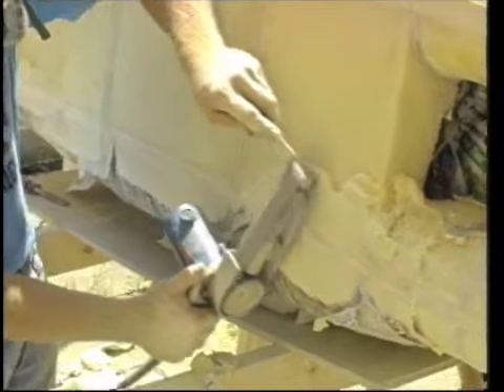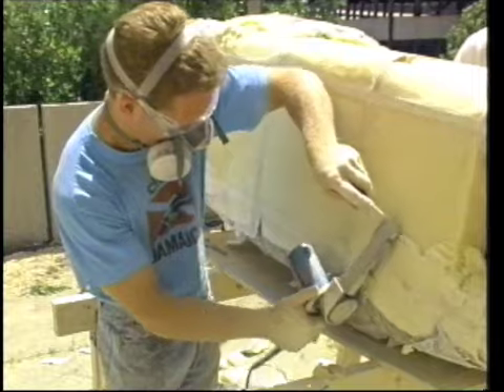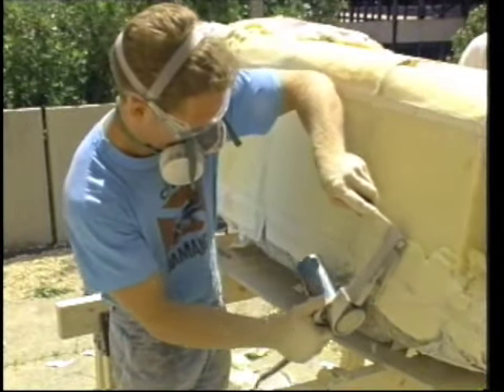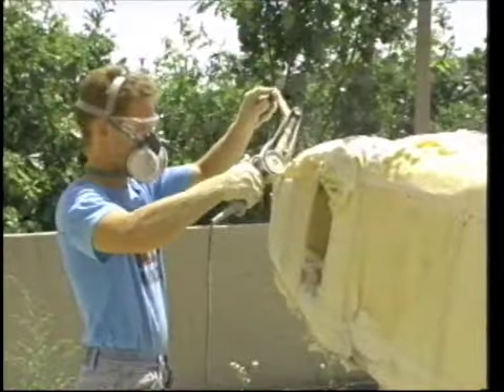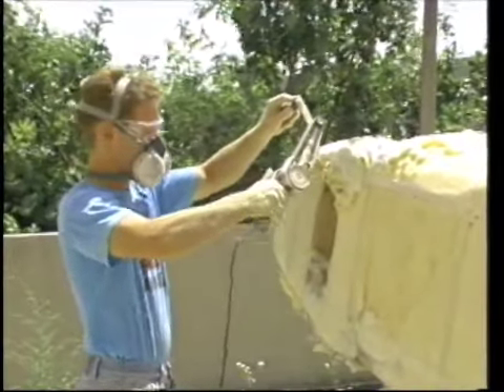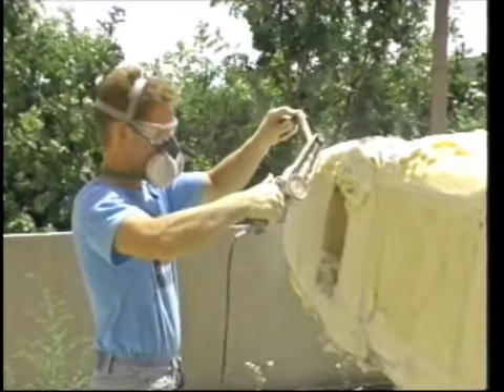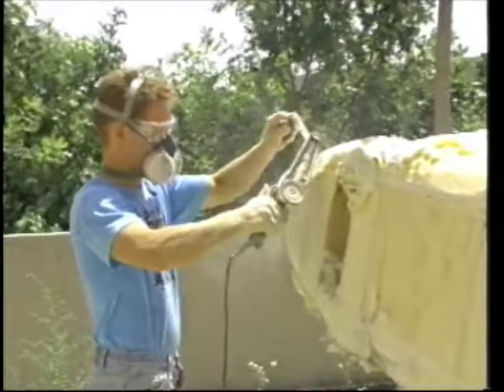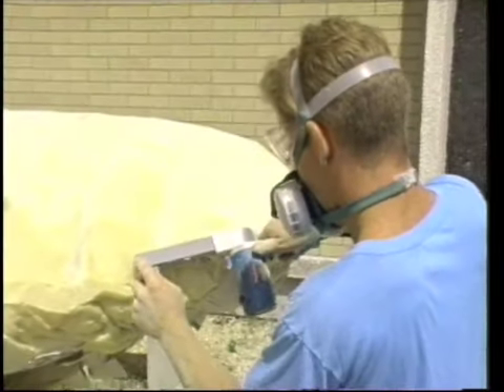Trim as much as possible with the saws before trying to sand. Scott used an electric belt sander to quickly trim the excess foam and newspaper which the saws did not remove from the frame. The belt sander was fast, but in some areas he removed too much material. Try to keep your cutting surface on the bulkheads so you cannot gouge the foam. A straight 2x4 about four feet long with sandpaper glued to the surface makes a great sanding block for the larger and flatter sections.